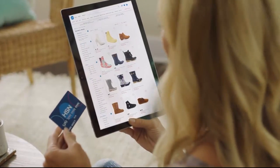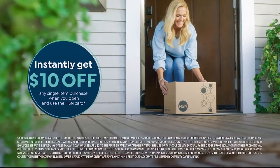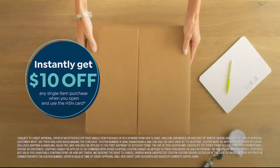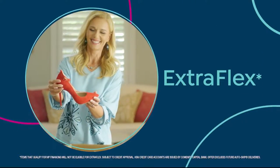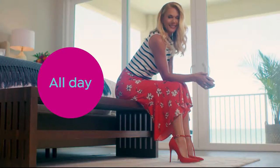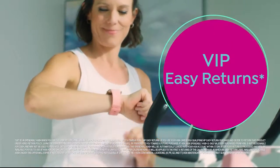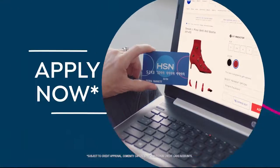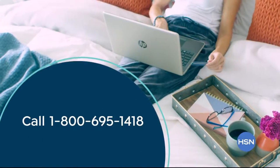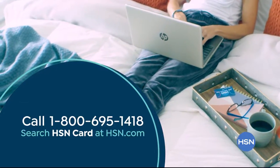Shop like a VIP with the HSN credit card. Apply now and instantly get $10 off when you're approved. As an HSN card member you'll get perks like extra flex on jewelry, beauty, and fashion purchases all day every day, plus VIP financing, VIP easy returns, exclusive offers, and there's no annual fee. Call 1-800-695-1418 or search HSN card at HSN.com.